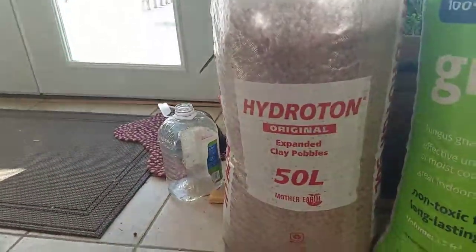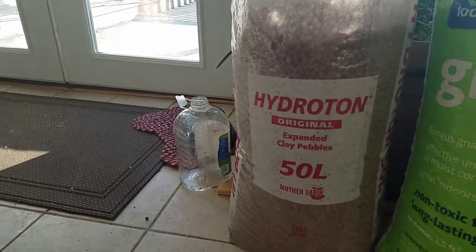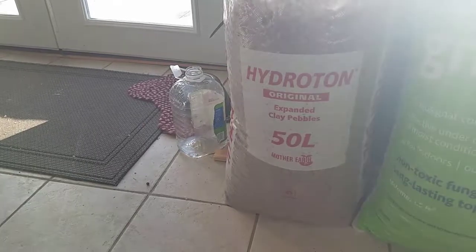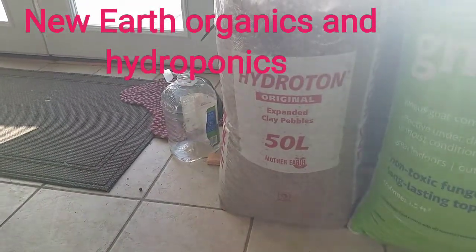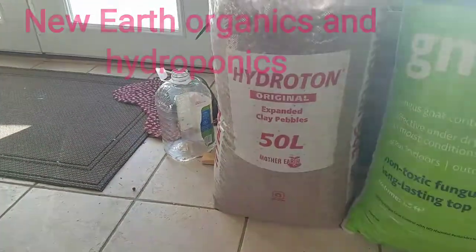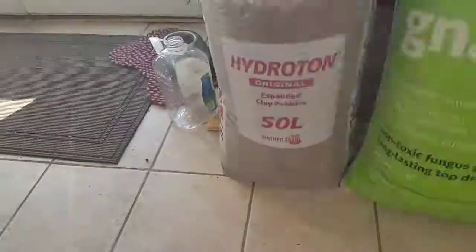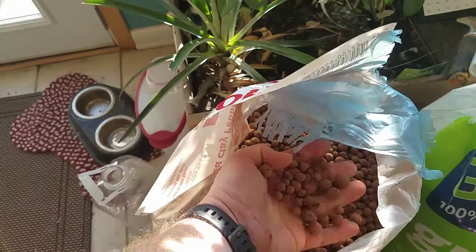The expanded clay pellets - everybody keeps saying how expensive they are, but this big liter bag was $31 at a local shop here, New Earth Aquaponics in Louisville. To me that was real reasonable. I saw it on Amazon - same size bag, same size pellets, about the same price.